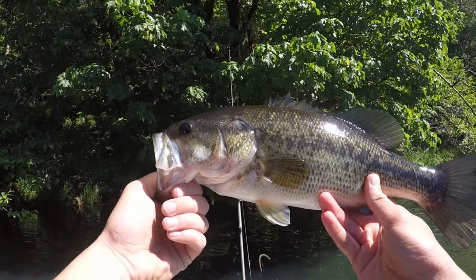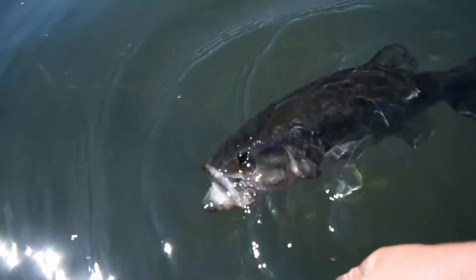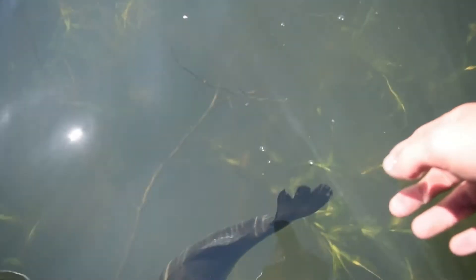Not a bad one on the senko. At least — back down he goes.